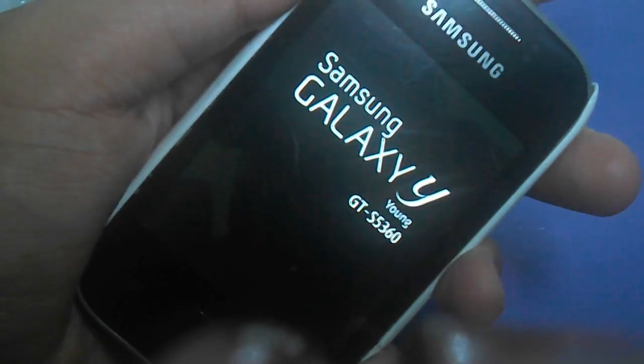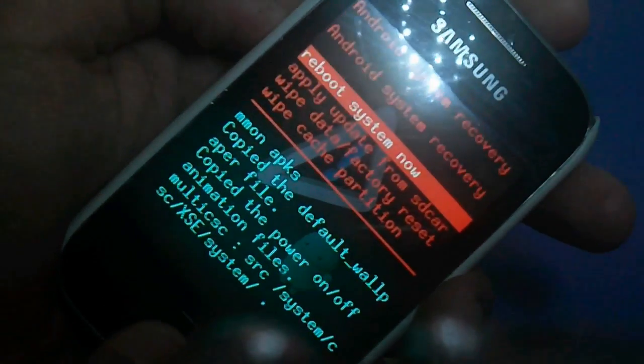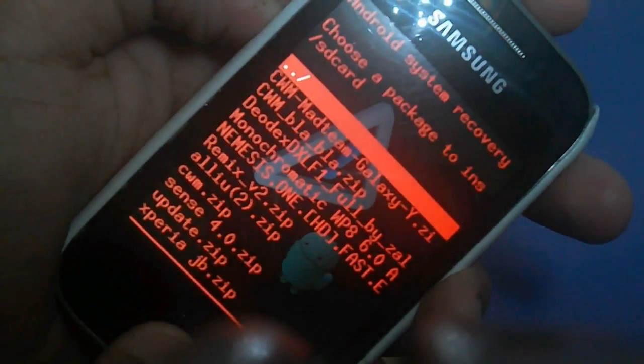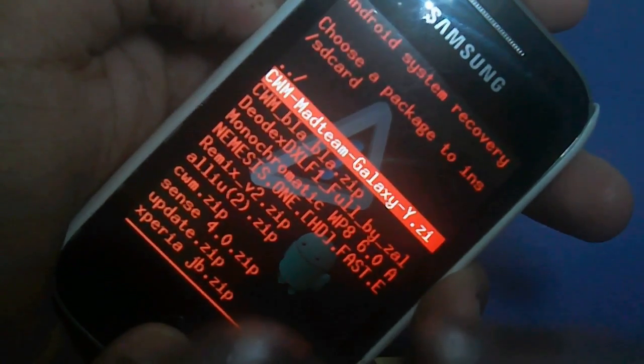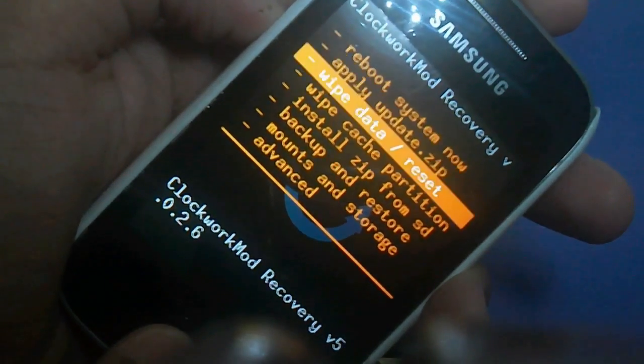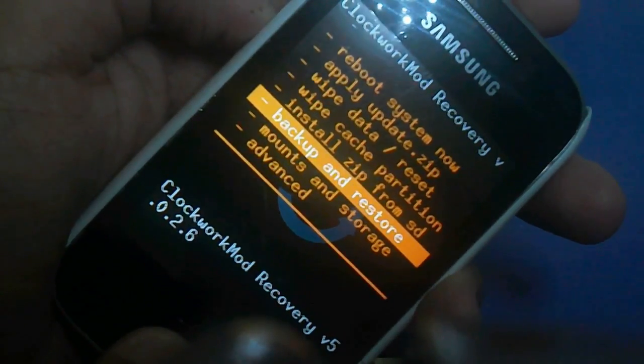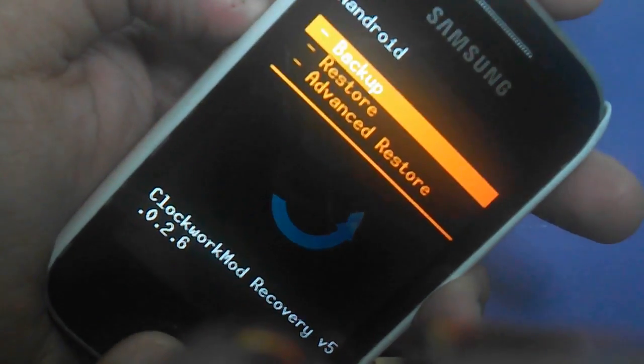So we are going to boot into recovery mode by pressing the volume up, the home button, and the power button. Then go to Apply from SD card and we are going to go to CWM, then go to — not wipe data — backup and restore, and then backup all your things.